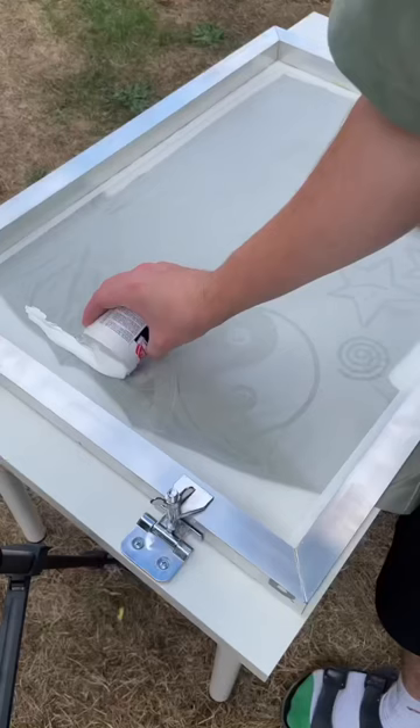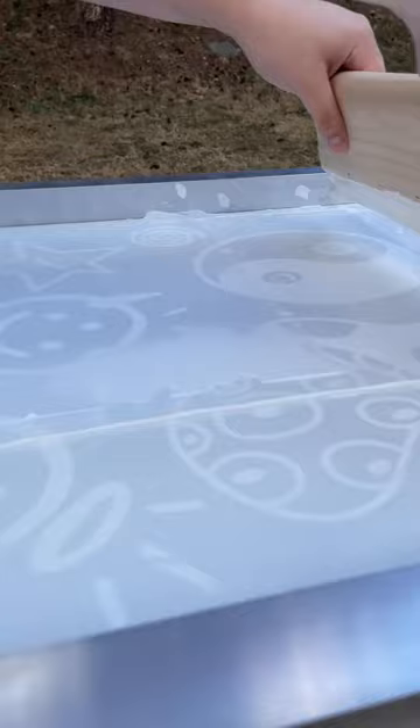Then you just add your ink and squeegee the ink onto the fabric. You don't need to spend $200 on a screen press.